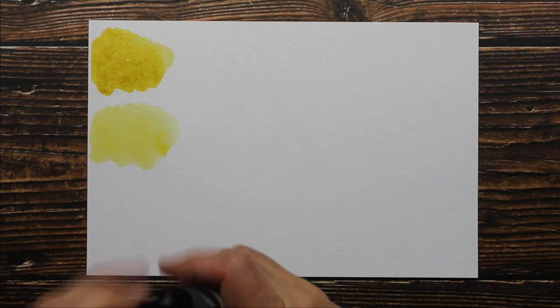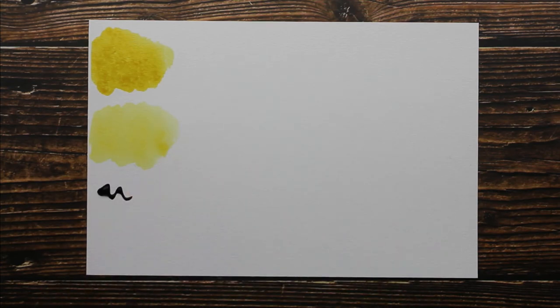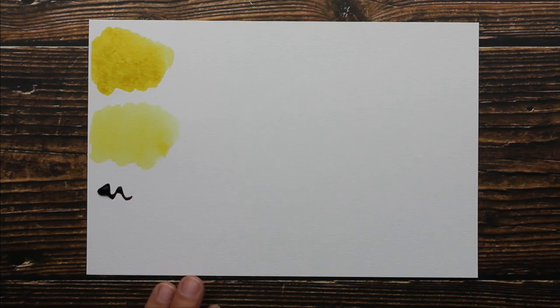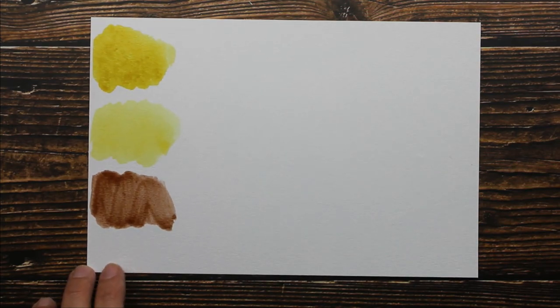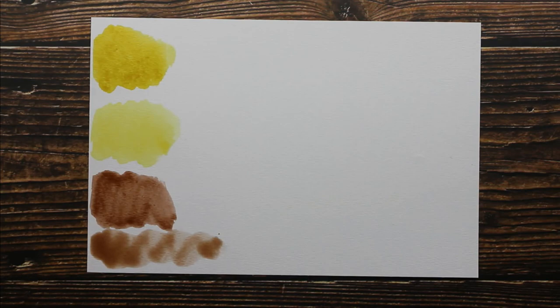Let's do Sepia next. Make sure my brush is clean and dry. There's our Sepia, and then here is the Sepia watered down. That was a skinny swatch, but you guys can see.